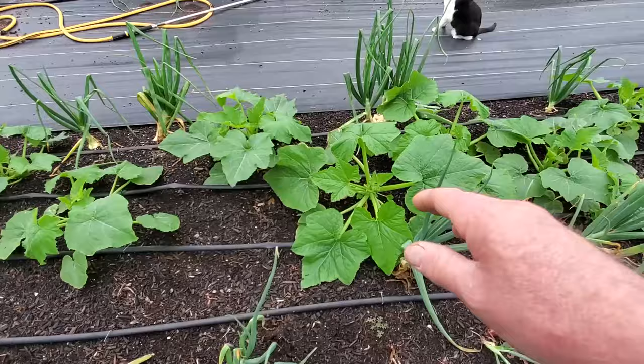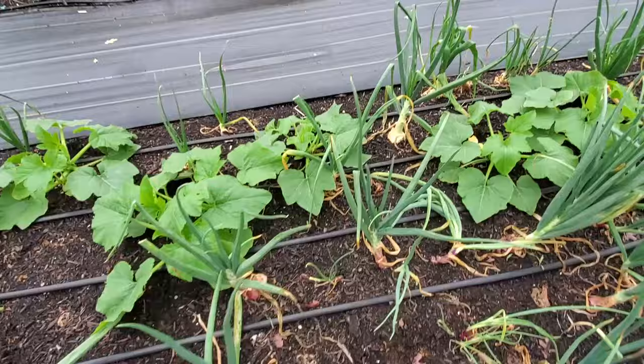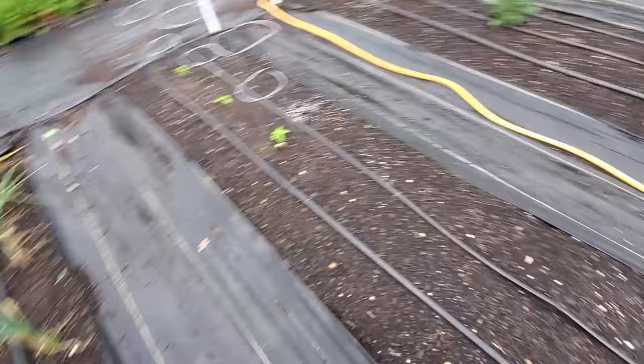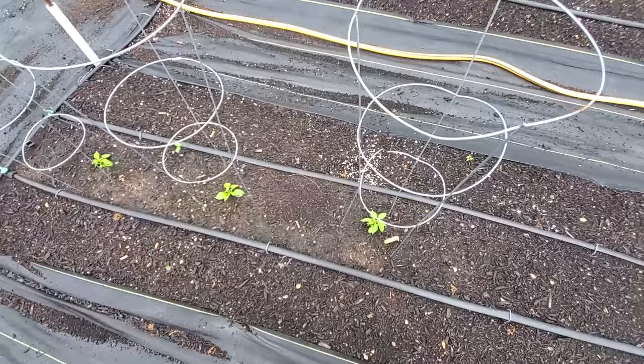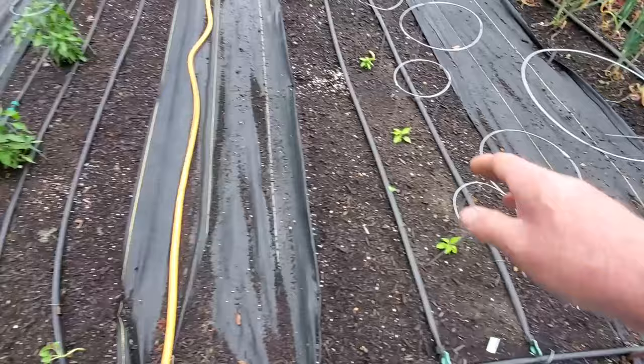We planted some squash to fill in this area and a lot of it is really doing nice. We do have some that are starting to bloom, but this one bloomed with no male flower so it might not make it. These are our youngest peppers here - these are habanadas, so they're like a habanero with that fruity flavor but they don't have any of that heat. So they're nice, fruity, sweet peppers. We put a few more sunflowers at the end of this row.